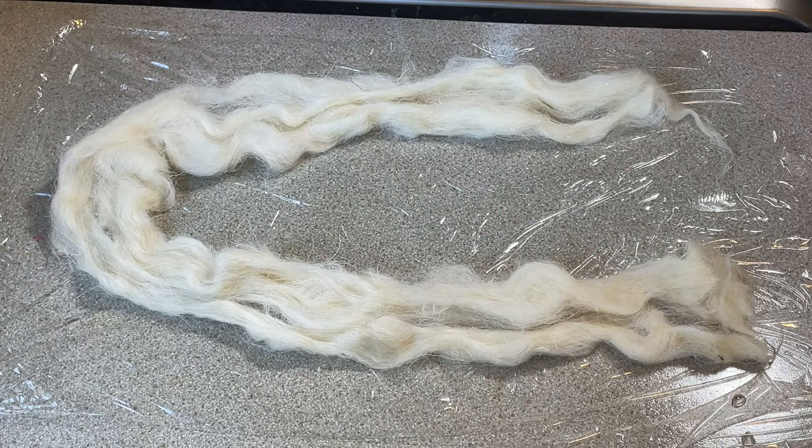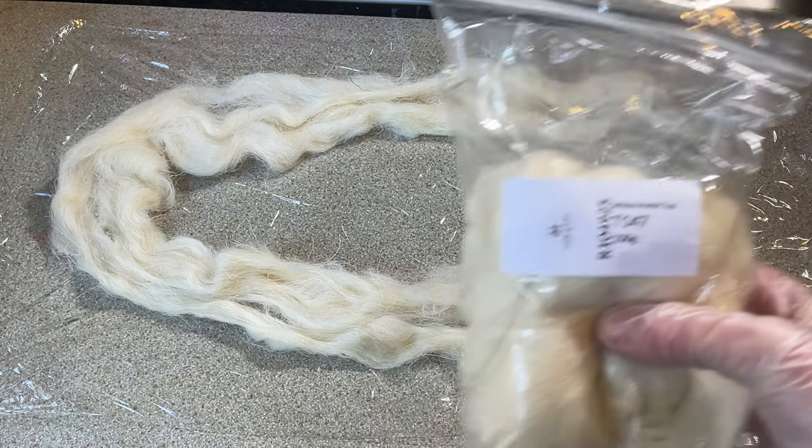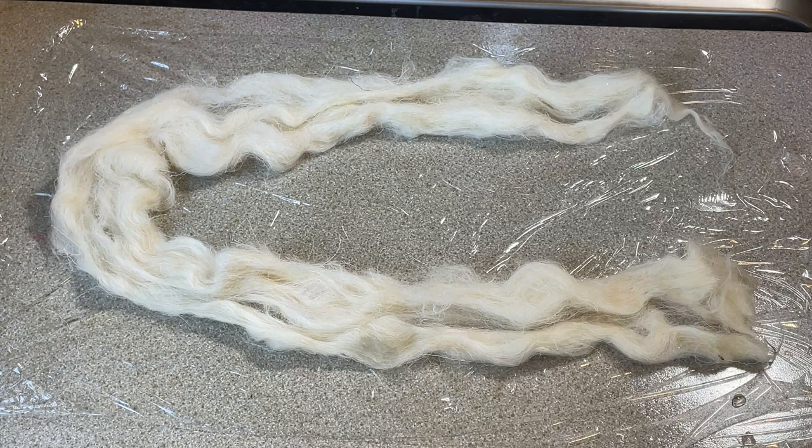Hi everybody, I'm Amy from From the Cauldron, and in today's episode of Dye Time I'm going to be dyeing this 20 grams of white Welsh top that I got from World of Wool.